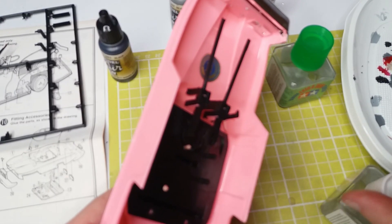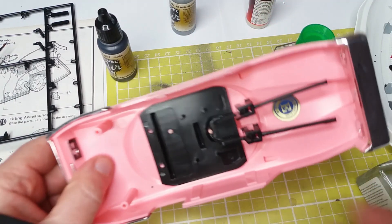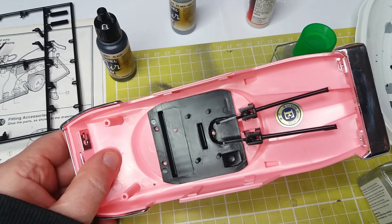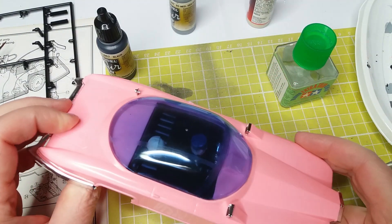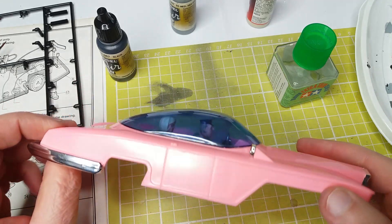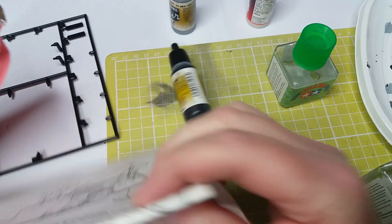Even now I can hear people rapidly clicking the dislike button. That's how the interior fits into the car shell. The glazing — I thought I'd filmed that but obviously I hadn't — has just been held on with superglue so it doesn't leave a stain. Although there was a little bit in the corner that did stain, which I was a bit worried about.